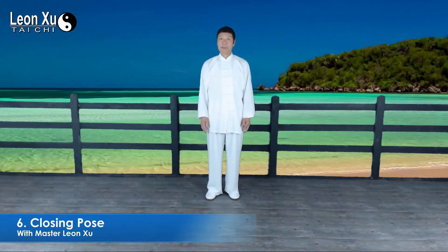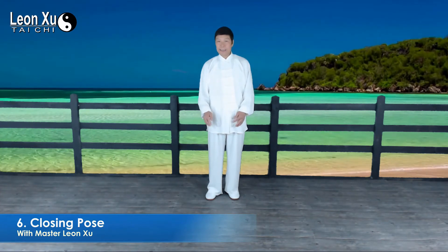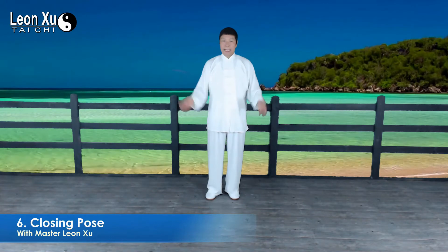Bring left foot close to the right, slowly up and relax — and then we are finished. This is called the closing pose. When you finish one time and want to stop, you can do the closing pose.